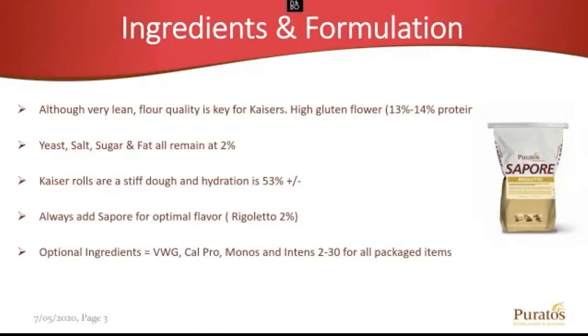An optional ingredient is vital wheat gluten — you're going to run into it from time to time. If you add flour, change flour, or face poor conditions, you may need to fortify the formula. The majority of Kaiser Rolls in the New York market are loose-packed — right from the oven cooling system, packed into the box just like that. They're used the next day for breakfast and lunch. If it is a packaged Kaiser Roll, now we're talking mold inhibition. We'll add CalPro monos for upfront softness, and our 230 for extended shelf life within a packaged Kaiser.